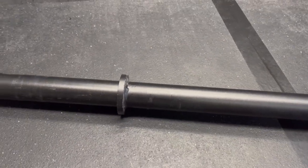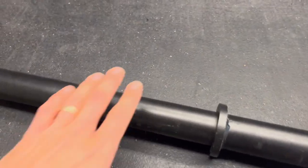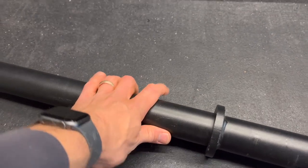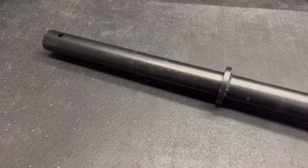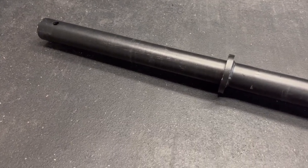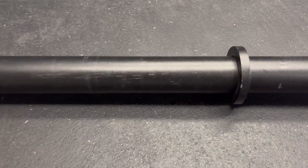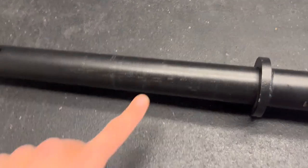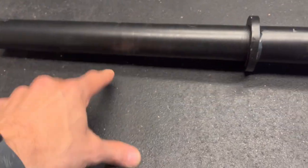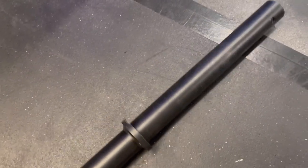It's maybe 1.9 inches - slightly smaller on the diameter. If you're putting plates on this, certain collars sometimes won't clamp down quite as tight as they would on a barbell, but I haven't experienced that - my collars work with this no problem. It's a powder coat, and after having it for two years the powder coat has held up really well, with just a little bit of wear from sliding plates on.